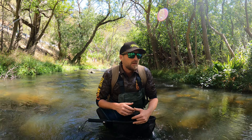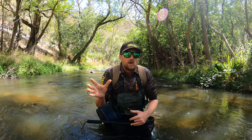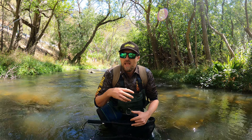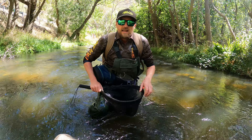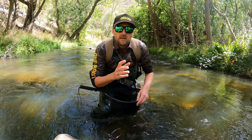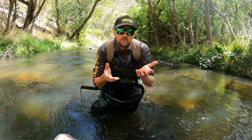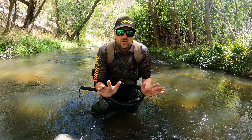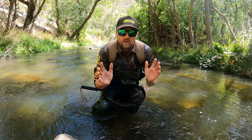You might let it go, it might swim off, it might look healthy, but two days later it goes belly up. So if you want to protect your local fishery and give the trout the best chance — and if you really want that photo — the best thing you can do is set your camera up on video, hold the fish up quickly out of the net, move it around a few times, then put it straight back in. No stress on the fish.